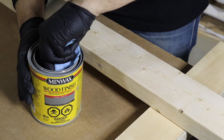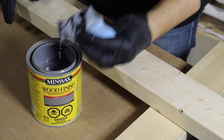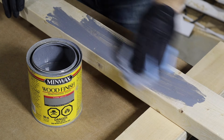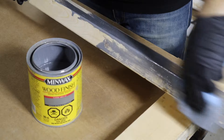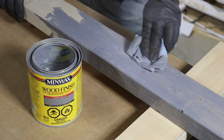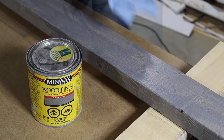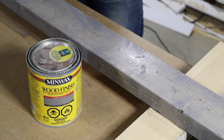I'm building this sofa table out of 2x6, but I'm testing some stain on a scrap 2x4 to make sure I like the color first. I wipe it on with a rag, let it sit for a few minutes to allow the stain to absorb, then wipe it off with a clean dry rag. I'm happy with the color, but I'm going to do two coats to deepen the grey tone a bit more.